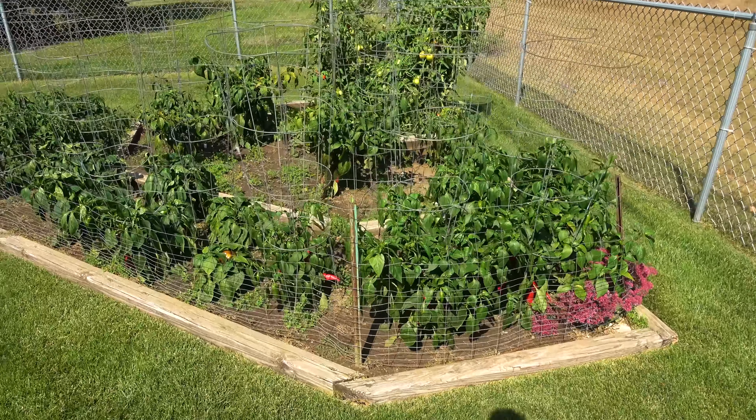I'll start with the serranos. These plants didn't get as big as they have in past years. All summer I was wondering why that was. It wasn't until I started editing this video that I remembered that this is a different variety than I've been growing. The variety I usually buy was not available this year. I started growing my pepper plants from seed because I can grow varieties I can't get at local nurseries. I hope to get my usual variety, Serrano del Sol, again next year.